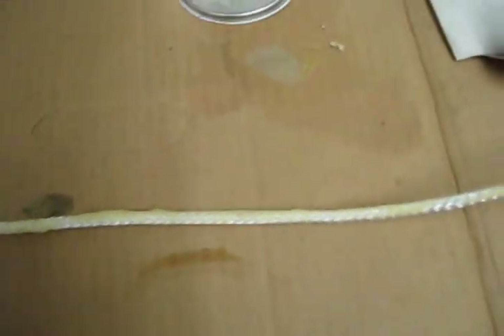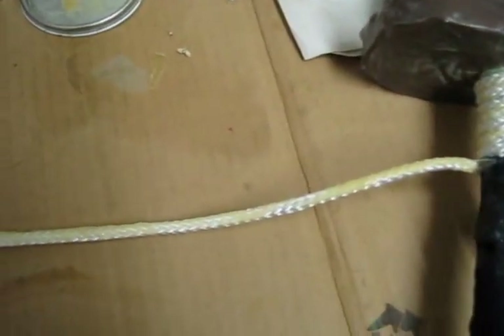So it takes a lot of patience, but this part is very easy. Once the glue is dried, all I've got to do is wrap the rope around the handle all the way down to the end.